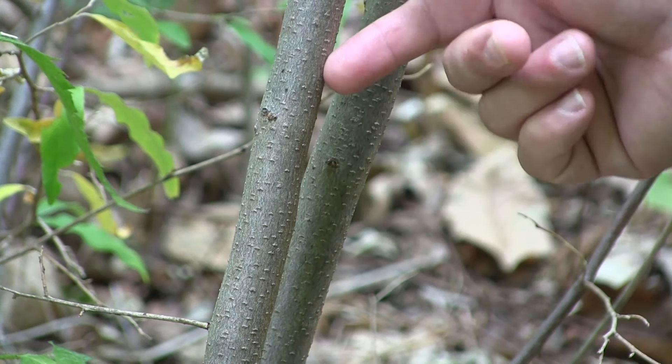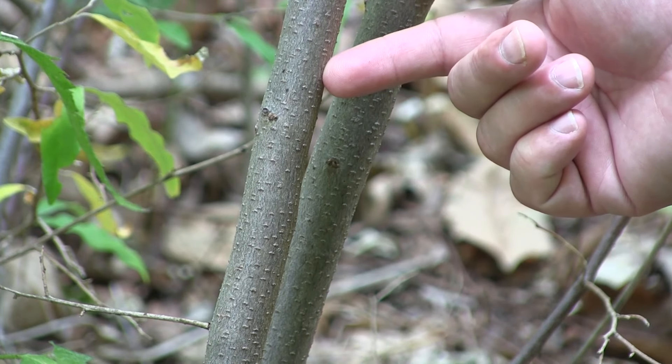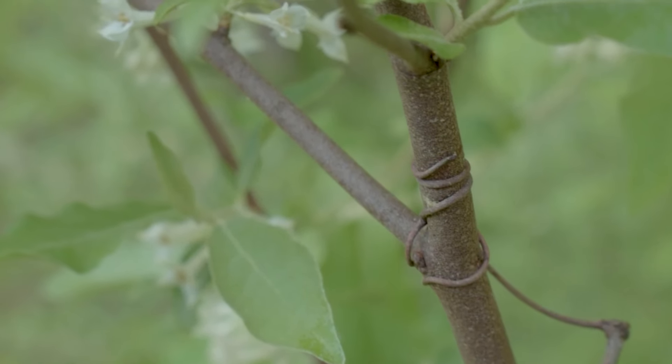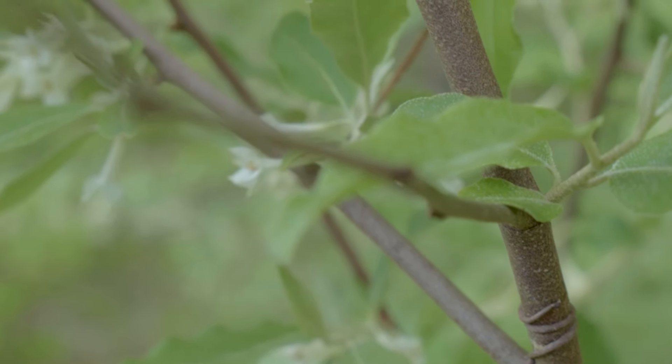The stems are oftentimes gray for the larger older stems, and young stems and sprouts have a tendency to be a light brown, oftentimes with silvery speckles on those as well, resembling the speckles on the undersides of the leaves.